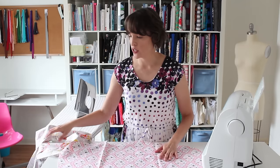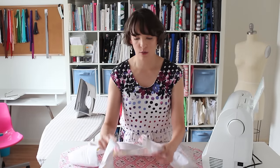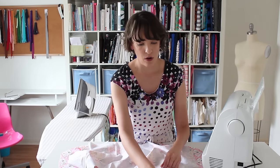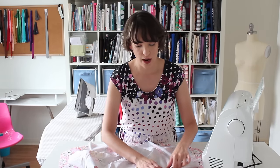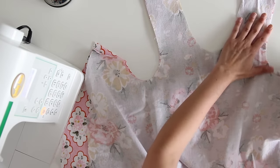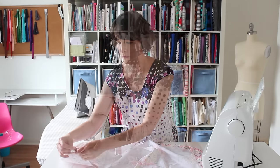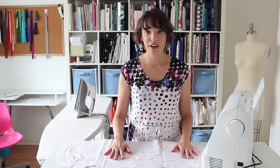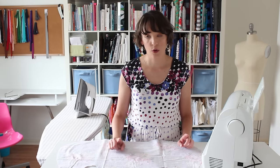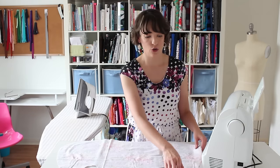Now what we need to do is take our two pieces of fabric and place them right sides together. You're just going to match up all along the neckline and the straps and the armholes, and you're going to unfold where you just pressed and match that all up as well.